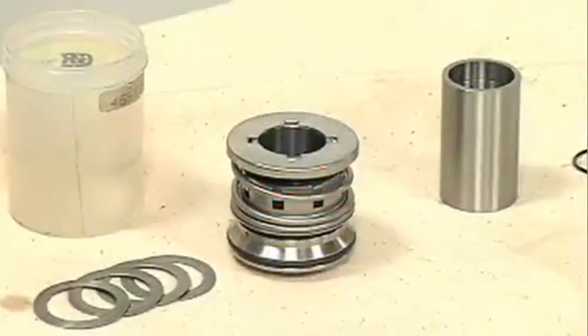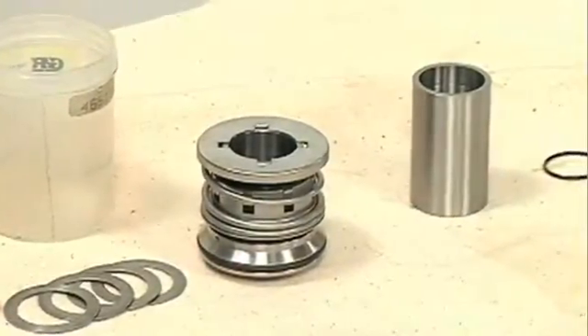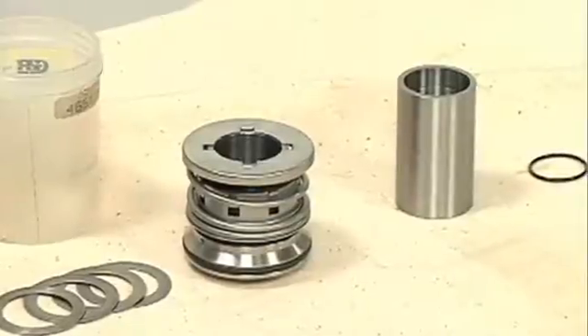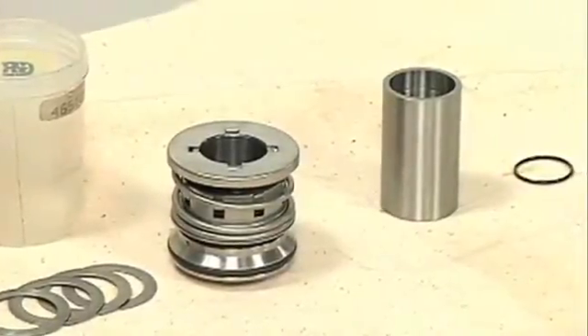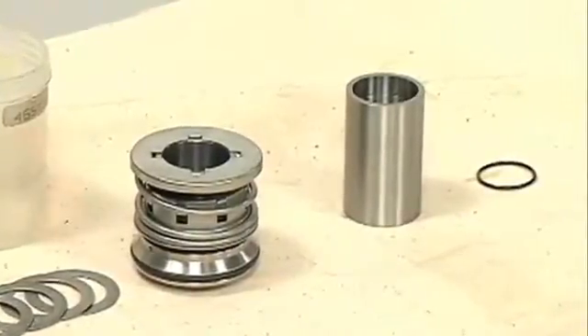The seal is not normally reused because wear patterns on the finished faces cannot be realigned during reassembly. This could result in premature failure. If it is necessary to reuse an old seal in an emergency, consult your O&M manual.